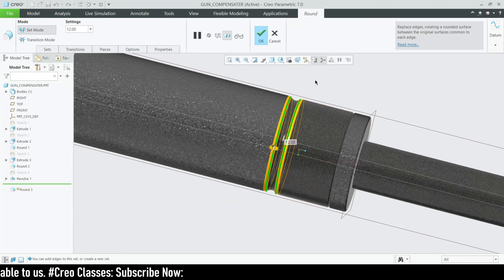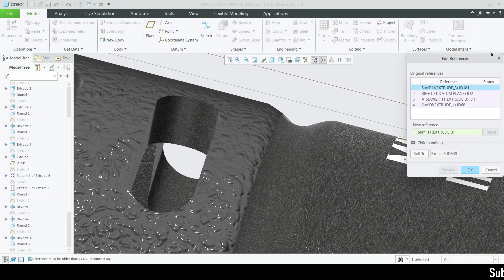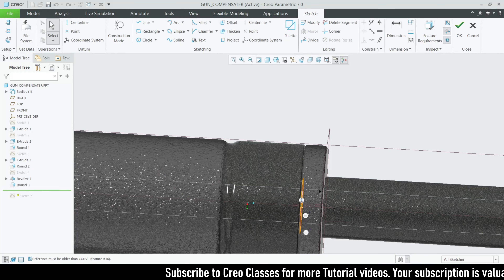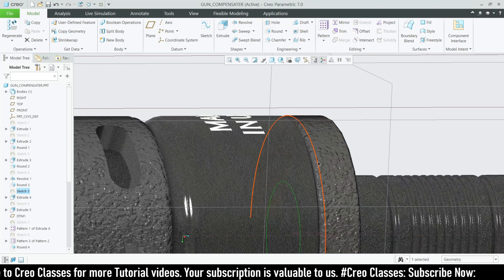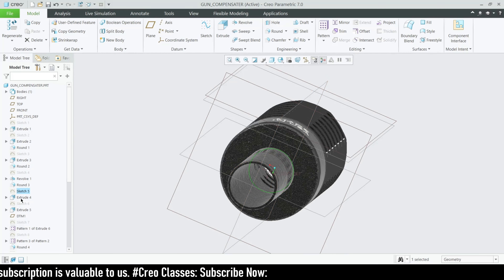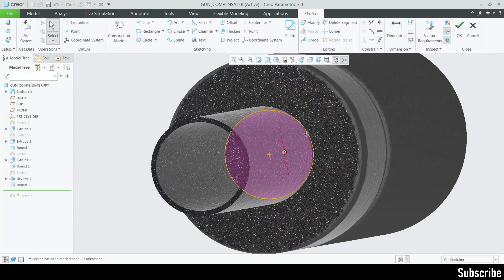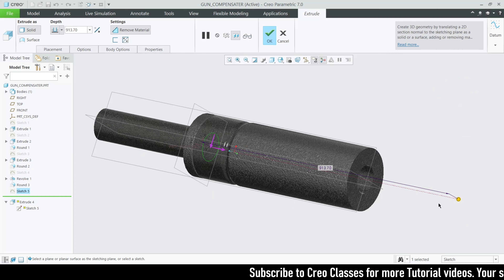The next feature is the round feature. Since we have done an arc feature, on both those edges I added a round feature of value 1. After that, go to the next sketch on the inner surface. Select the inner surface from the backside and go to sketch. On that sketch, draw a circle to the inner reference of the smaller circle — this will be a remove-material feature, so remove material throughout.